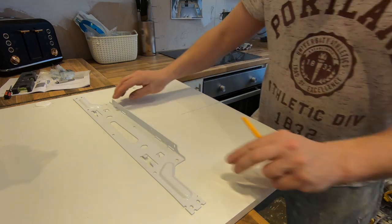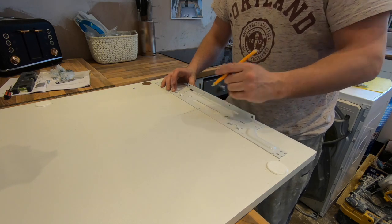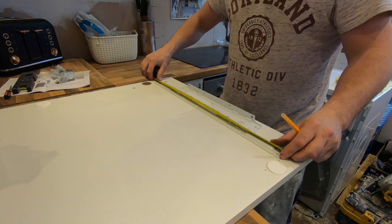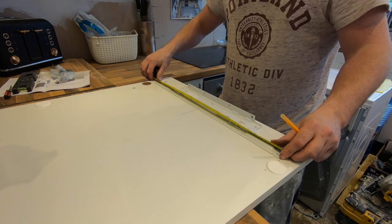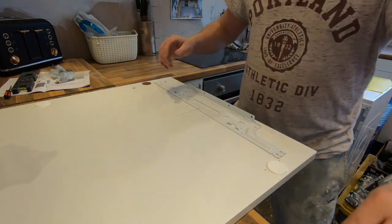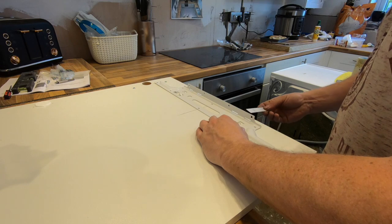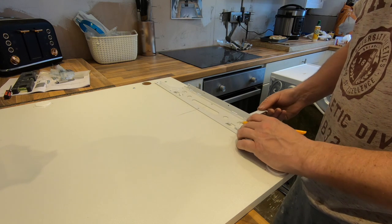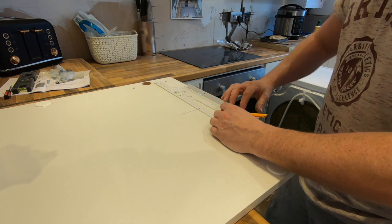Draw a nice straight line and this piece needs to go dead centre. You've got these little holes here that are dead centre - double check with that. Those holes are confirmed dead centre, so now get the right clip out.